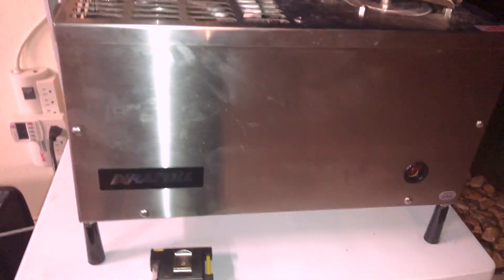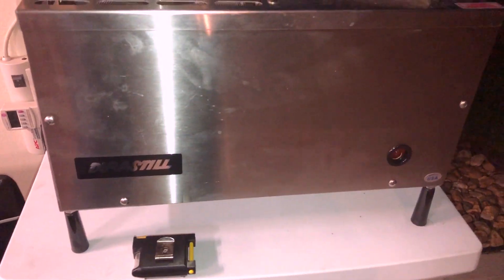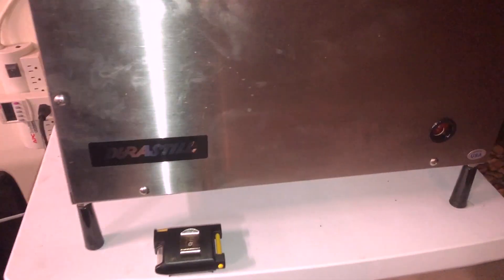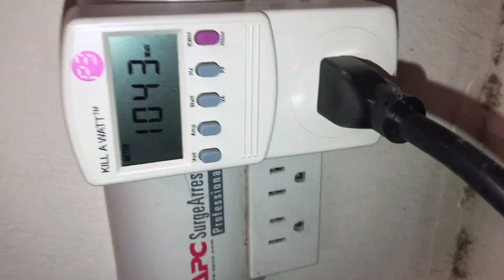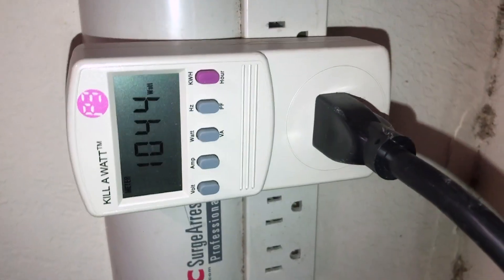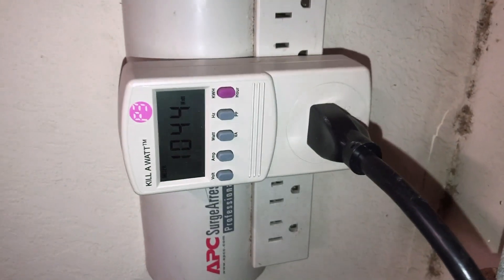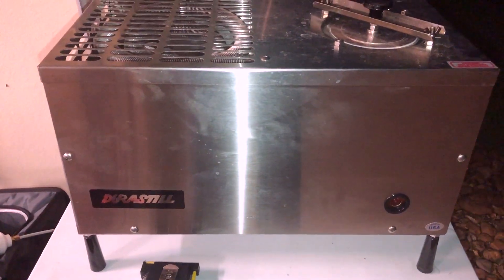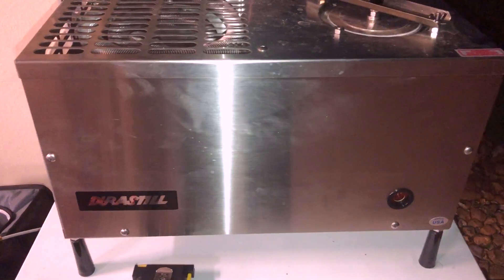Just want to give an update: the distiller has been running for about an hour and a half and has generated about half a gallon of clean water. The wattage is still consistently at 1000 watts, or 1045 with the fan on — pretty consistent even while the heating element has been boiling the water.